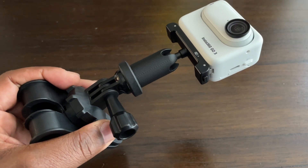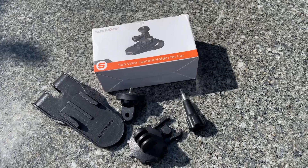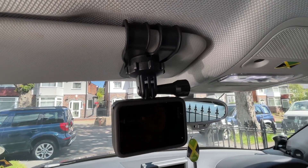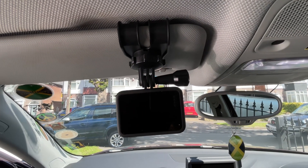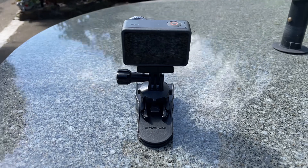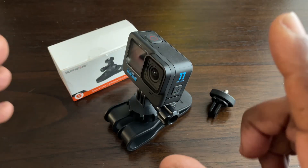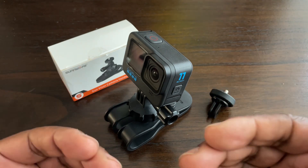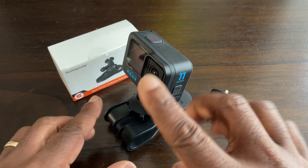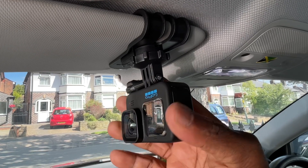Here are my overall thoughts on the SunnyLife sun visor camera holder. You can use it in a car, van, or lorry — any transport with a sun visor. Even without a sun visor it doubles up as a very good stand. If you want a unique perspective inside or outside your vehicle, or to the sides, it's great because it can turn 360 degrees for adjustment.